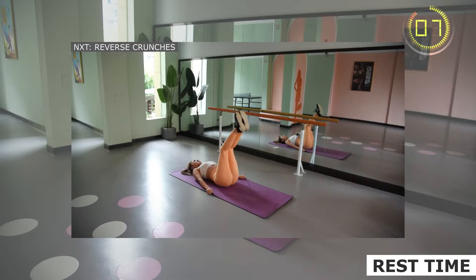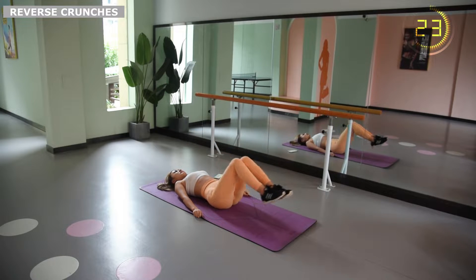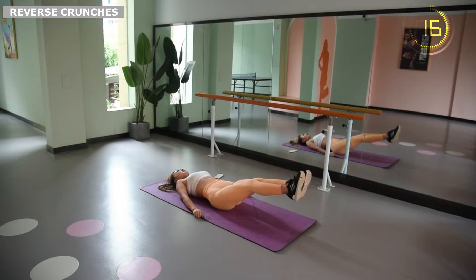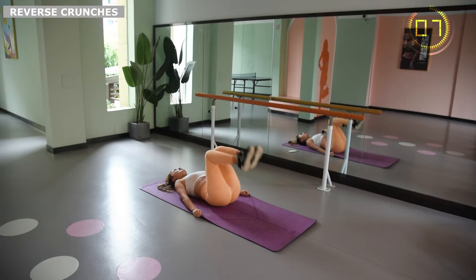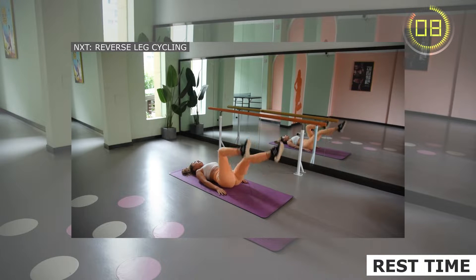Keep your lower back on the ground. You can bend the knee slightly if your knee joint can't be straightened. Every time you push your leg straight, your abdomen will feel tight, but your waist should not feel tired or painful.